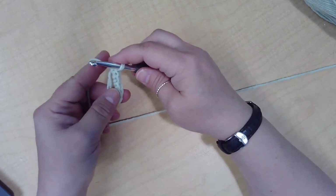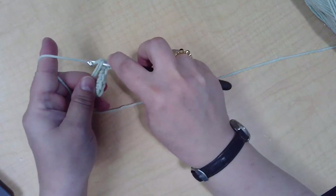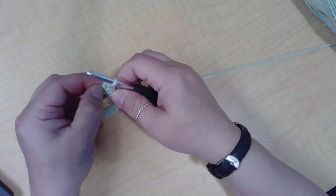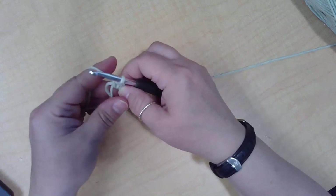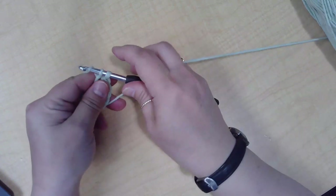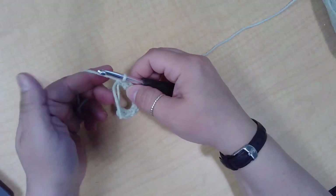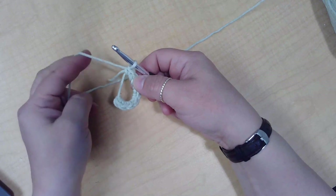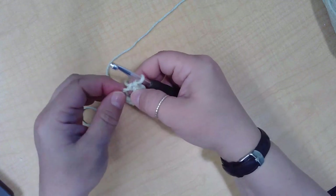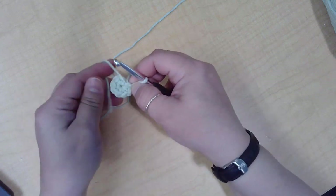You're going to do as many as your pattern calls for. I'm going to do two more because it should give me a nice, round, tight circle. So I'm going to go through my circle, pull up a loop, yarn over, pull through two hoops. Let's see one more — through the circle, pull up a loop, yarn over, pull through two hoops. That gives me eight. Now if I want to tighten and get ready for the next round, I can pull on the tail and it should tighten into a nice, tight circle with no gap.